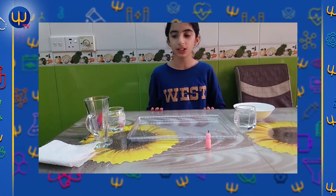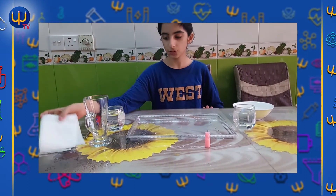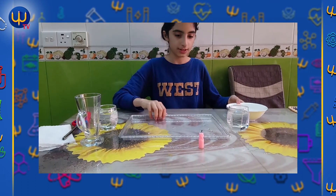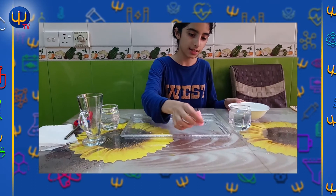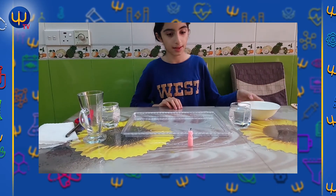Hi guys, my name is Adnan. Today I will do a new experiment for my teacher Mr. Jazza. I need a new glass, a tissue, a fire maker, two glasses of water, a dish, and some water.